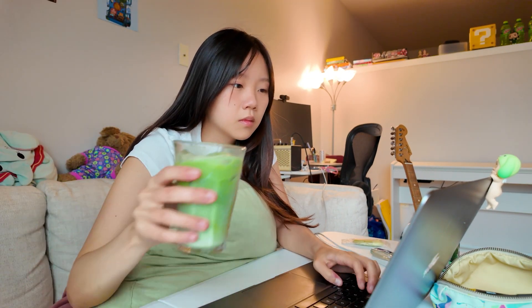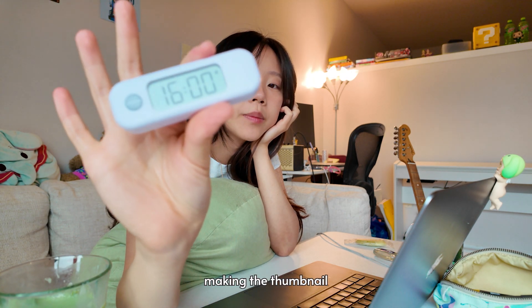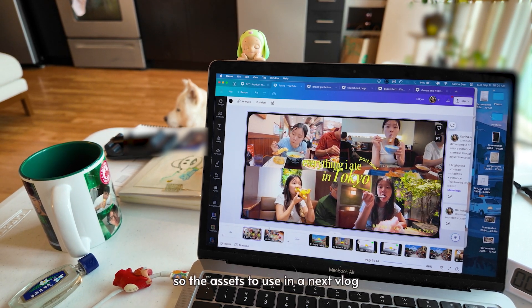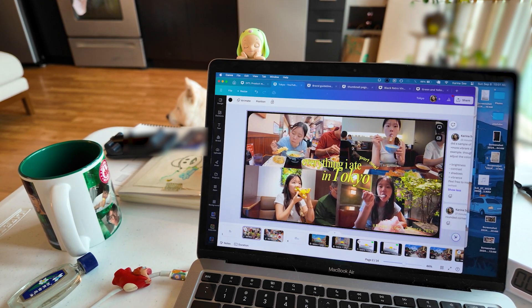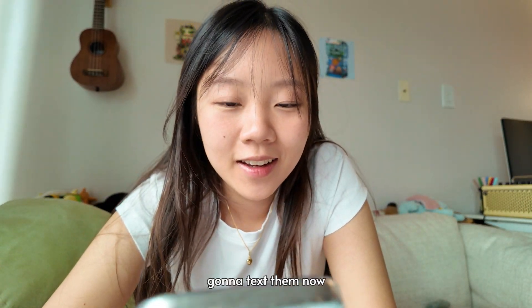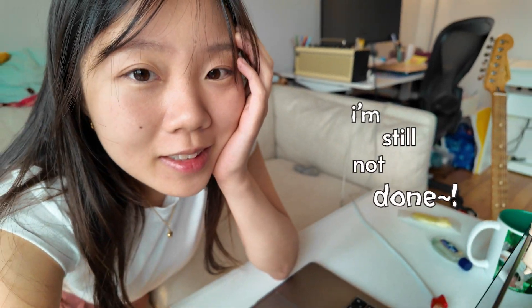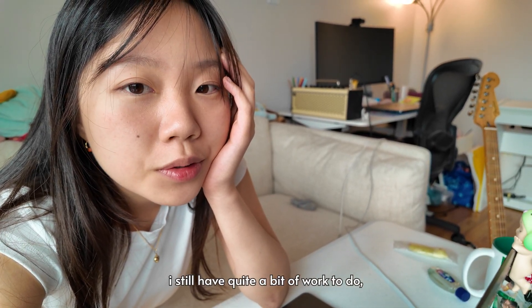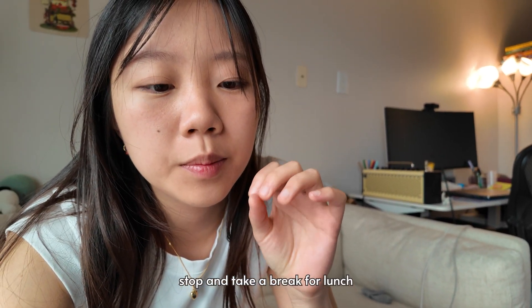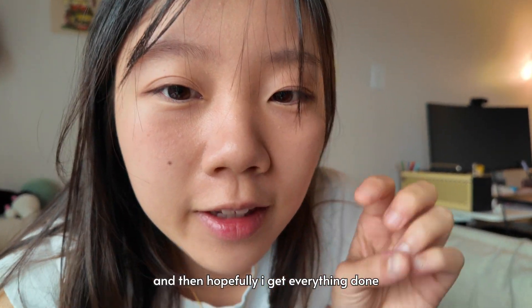Right now I said 20 minutes for making the thumbnail. Designing some of the assets to use in the next vlog. I forgot to tell people that the optional dress code is white — I'm gonna text them now. I'm still not done, I still have quite a bit of work to do, but I might stop and take a break for lunch and then continue, and hopefully I get everything done before the party.